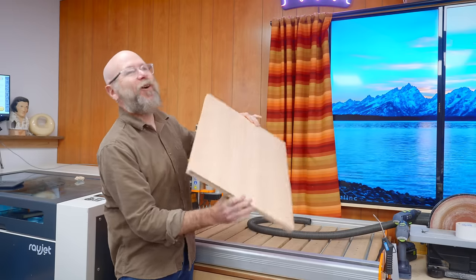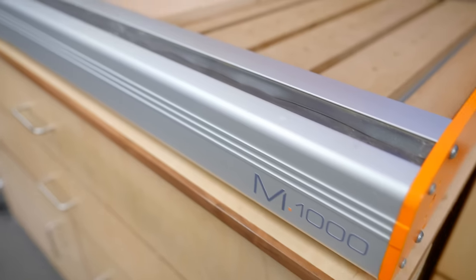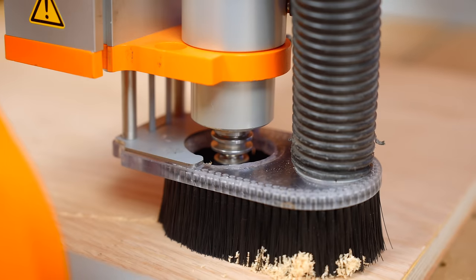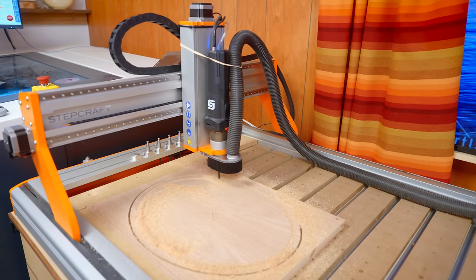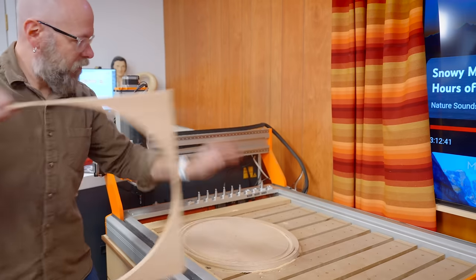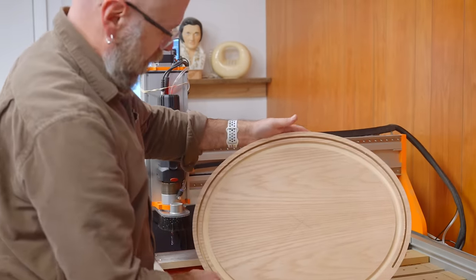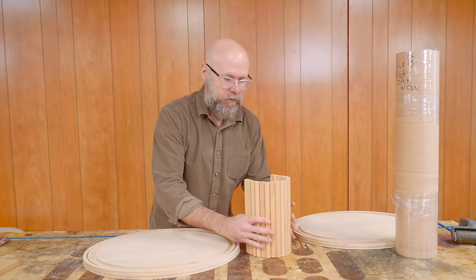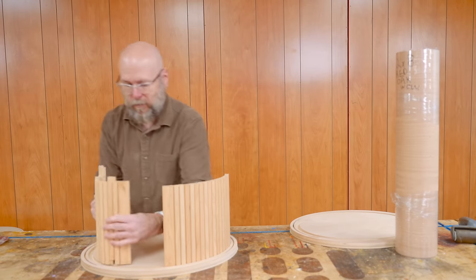Our homemade red oak plywood is ready to go, so we are going to cut the oval shapes out on the CNC. That is looking good — we cut two of these. This groove is for the door, and this groove right here is for the outside wall, which is going to be very experimental. So this piece goes in there like that, and this one like this.